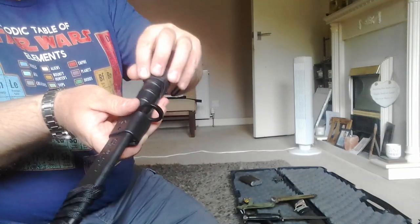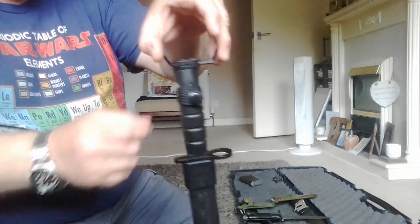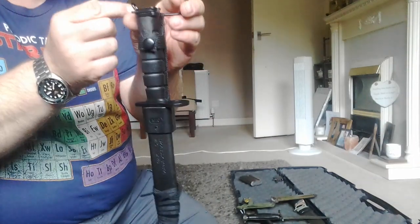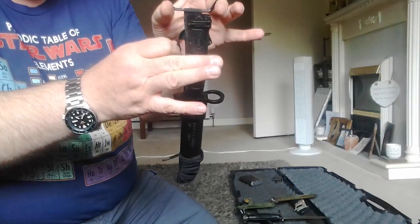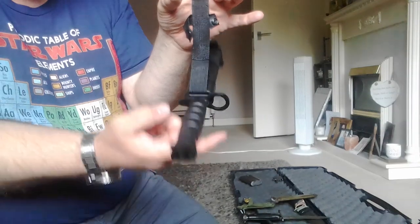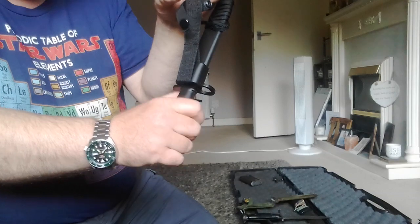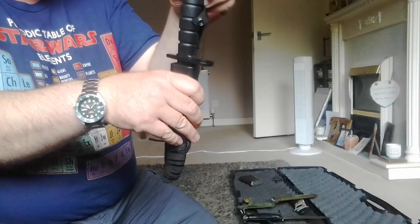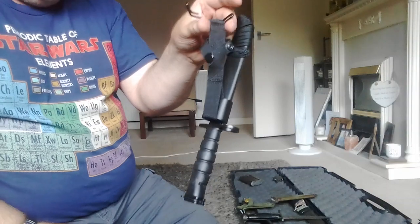So if you've got the bayonet hanging from the belt using these M1910 hooks, it's going to be dangling from the belt like that. If you unfasten it, it just swings down — it's a friction lock that holds it in place, so it's not going to fall out, but the whole thing just swings down. The American one doesn't do that.